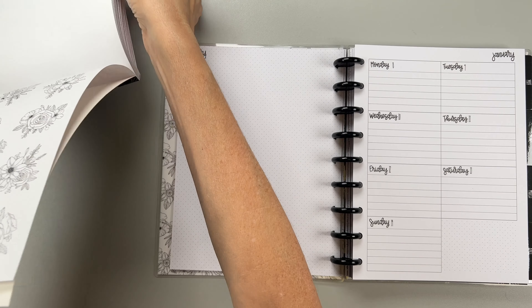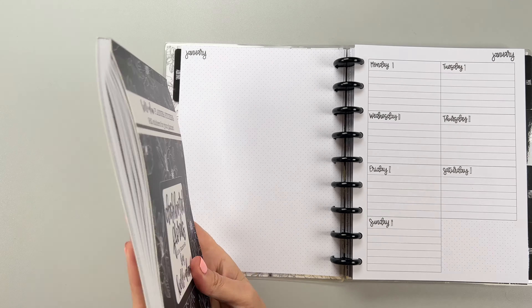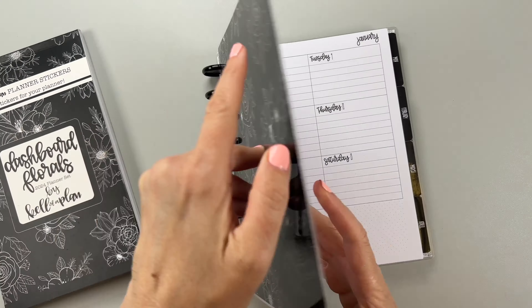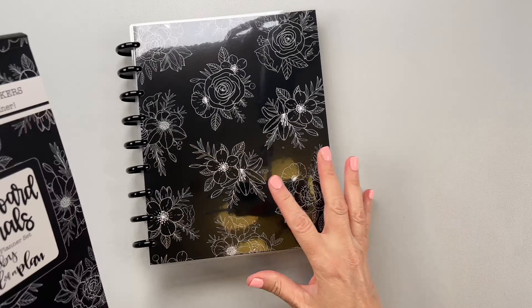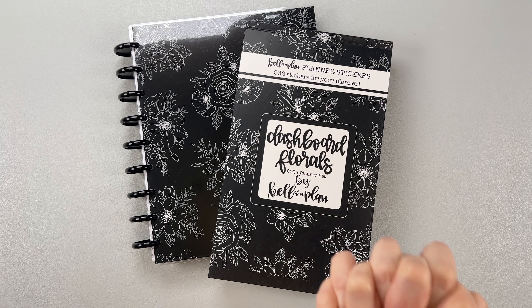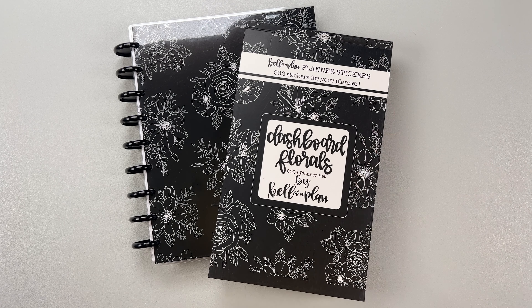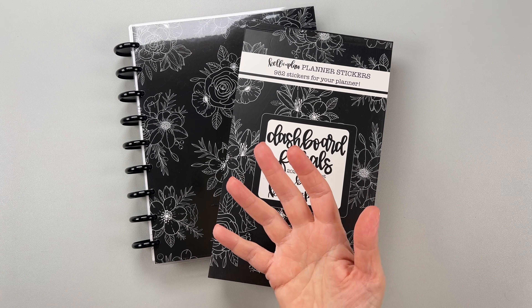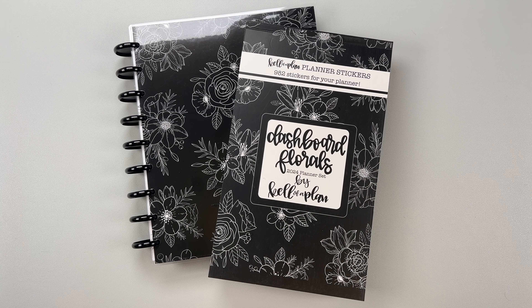And that is that — it's a really big sticker book. It's thick with 982 stickers. I think that Heather really knocked it out of the park with this release. Don't forget to use my affiliate link. It is going to be releasing on Friday, September 15th at 10 o'clock Central Time — mark your planners. Let me know in the comments what you think of this release and if you're going to be purchasing anything. I'll see you in my next one. Bye!